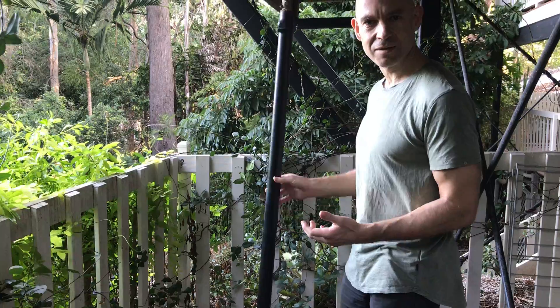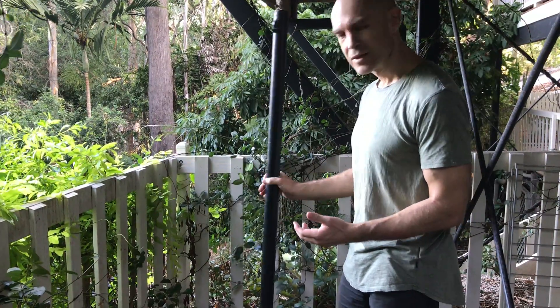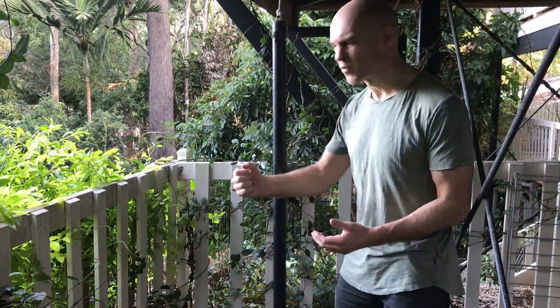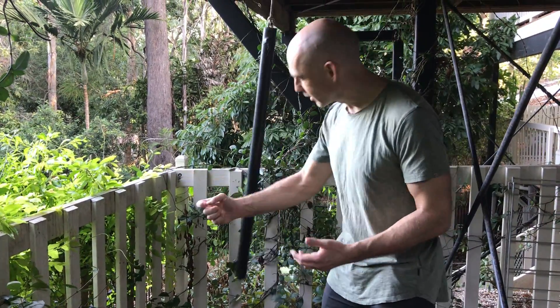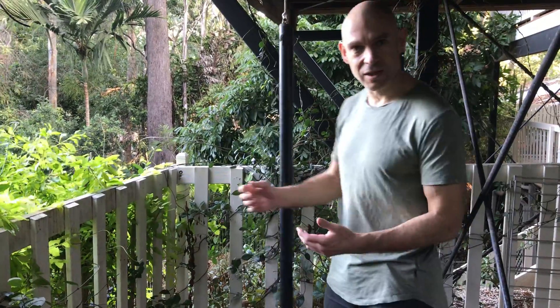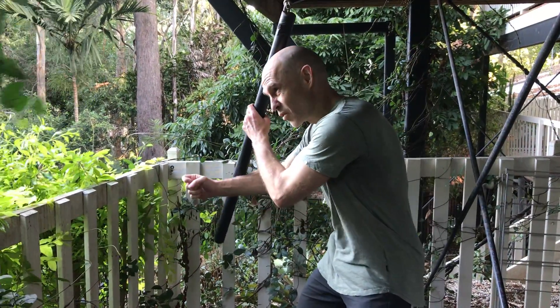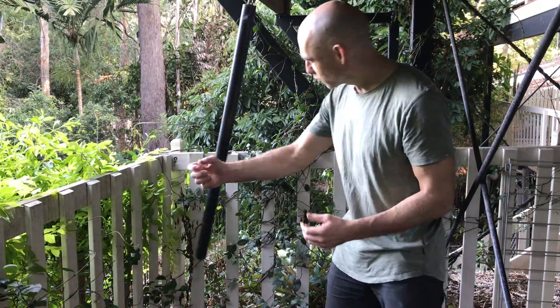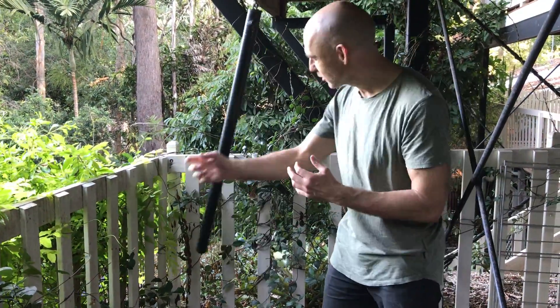This obviously does bite back a bit since it's solid steel. So I want to be working this up slowly. If I haven't done it for a while, it might take a few weeks before I can hit it with any amount of force. I'm also really careful when I do it — if you hit it too low, it rocks and whacks you on the head, which is not much fun. So trying to hit it at the central point.